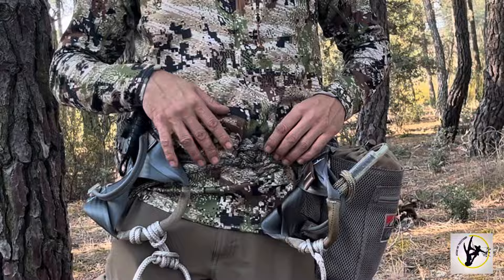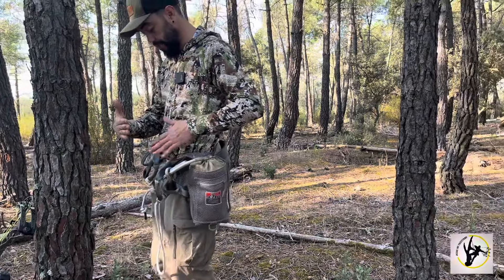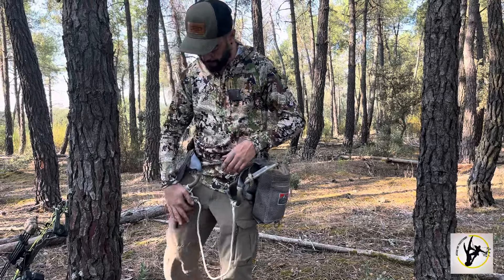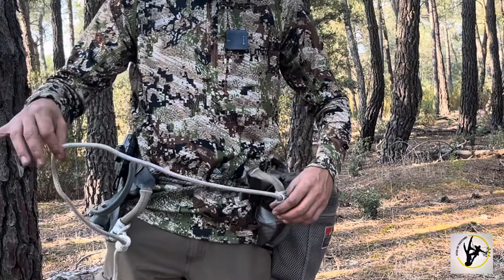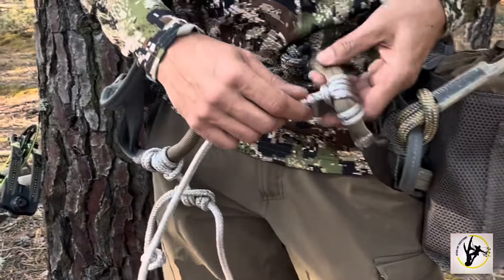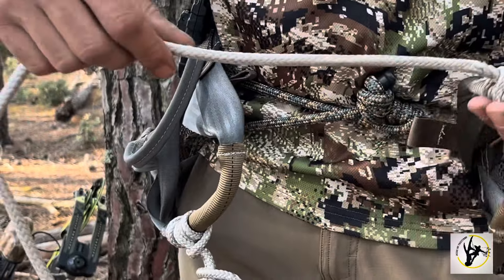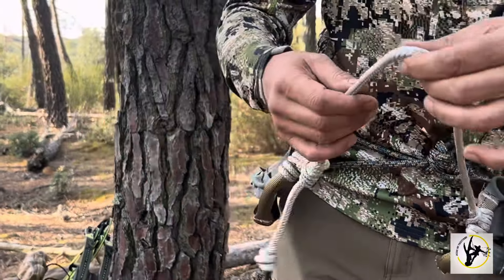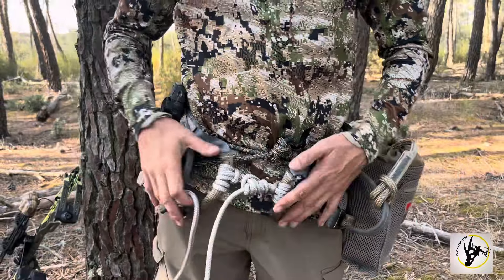Una ventaja que le veo es que cuando estamos montando y damos muchas veces el empujón hacia arriba con el árbol, al haber puesto el peldaño a esta altura, lo que pasaba con otros peldaños era que con la hebilla del saddle pegábamos con el metal o con el peldaño y hacíamos un ruido sin darnos cuenta. El puente que trae este saddle tiene dos zonas móviles que nos permiten modificarlas dándole para arriba o para abajo. Está fabricado en acero y se maneja muy fácilmente. Como veis, queda muy ajustado al cuerpo.